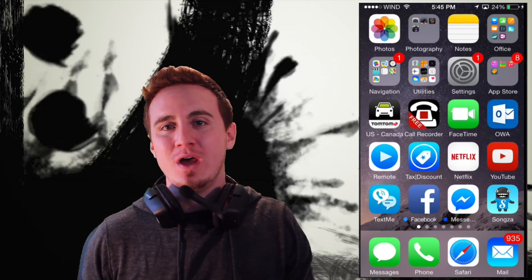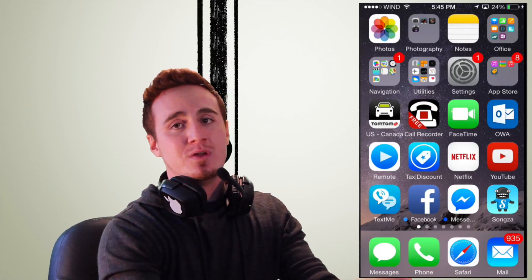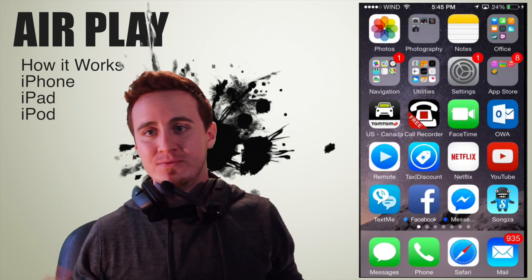Hey guys, on this video I'm going to show you how AirPlay works for your iPad, iPhone, iPod Touch. Whether you have an iPad or whichever you have, they all have AirPlay.